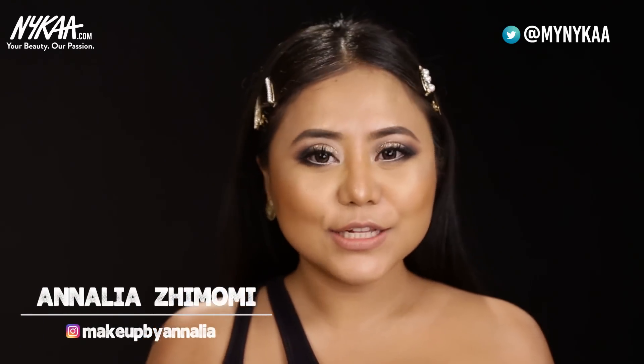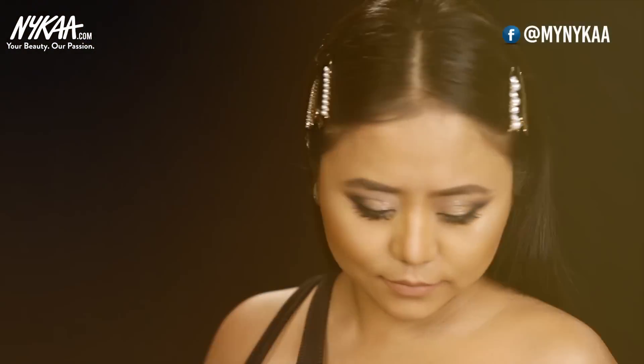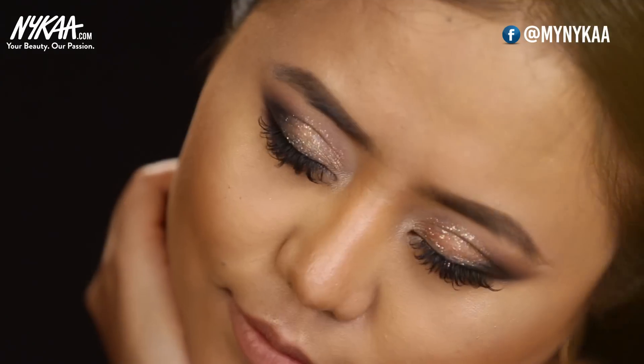I'm Anali Zamomi, Hair and Makeup Expert. Today I'm going to show you how to create this smokey eye look for Asian eyes, for people with mono lids, for people with small eyes, and for anybody who wants to make their eyes look bigger.